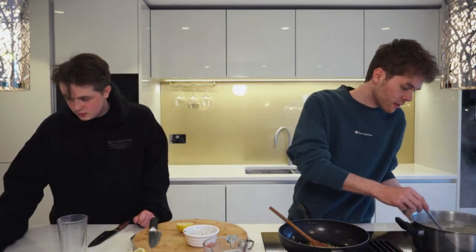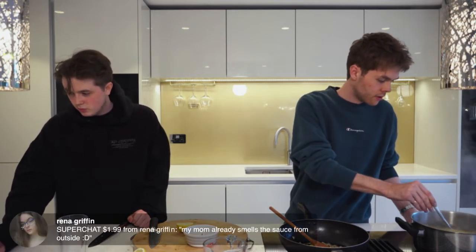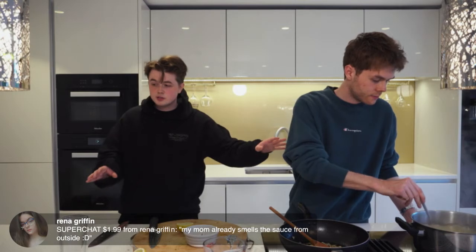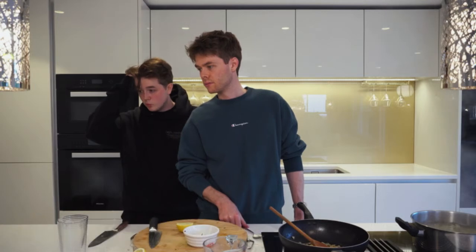Kind of just waiting on the pasta. New member from Argentina — Camilla, shout out, thank you for becoming a channel member! Rainer — my mum can already smell the sauce from outside! Wait until you add the lemon and parsley — it takes it from an eight out of ten to a twelve out of ten.